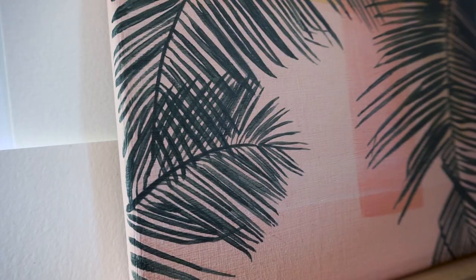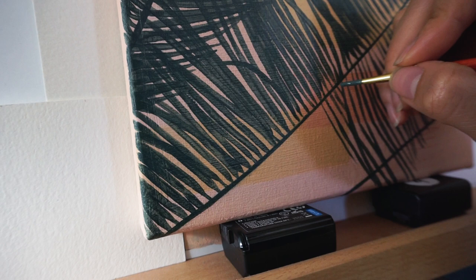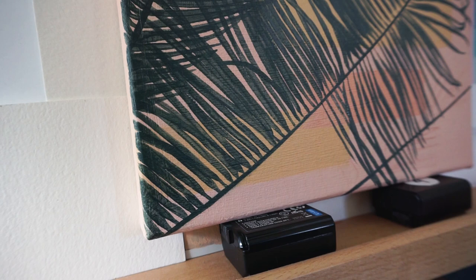I think it might be easier if I turned this upside down. Hold on a second. So if you guys didn't know, this painting is part of a three-part series. You saw the other one that I finished which were the banana leaves. These are the palm tree leaves and then the next one is a monstera.